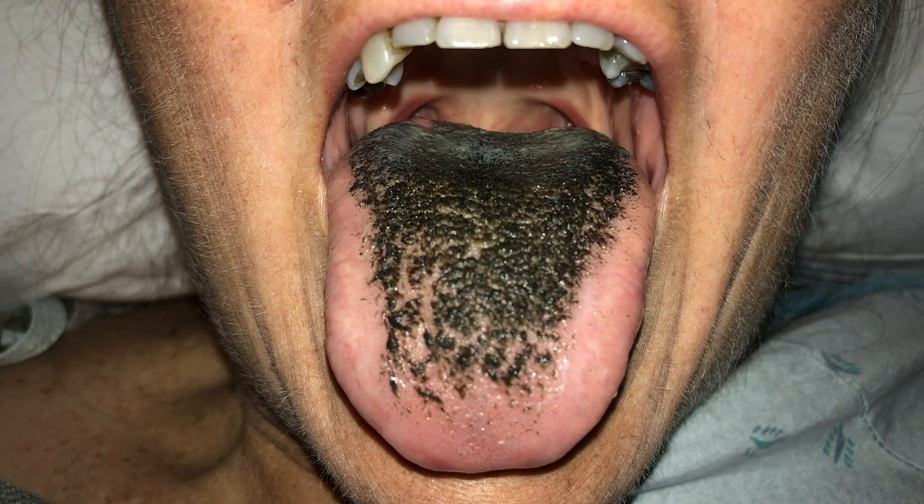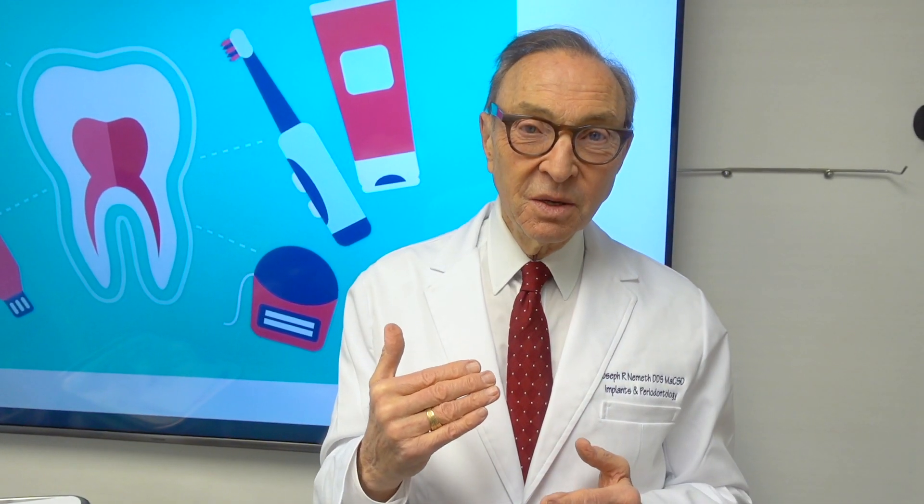Doesn't sound great. It's not great. It's not really dangerous, but it's not a healthy situation because you're killing off the good bacteria, allowing fungus and bad bacteria to flourish. And you can get black hairy tongue from overuse of hydrogen peroxide.